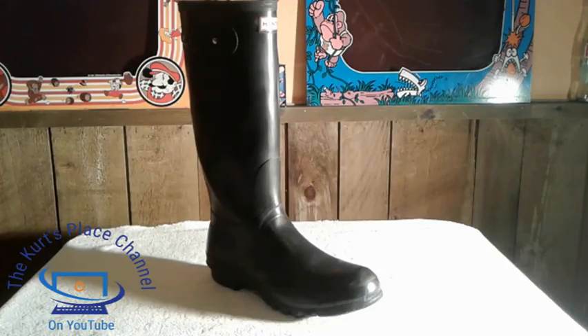Good afternoon, my fellow friends and YouTubers, this is Kurt and welcome back to the Kurt's Place channel here on YouTube. I have another shoe review for you. This time I'm actually going to be reviewing the Hunter Classic boots — rubber boots that I actually have, that I've had now for a little over a year.